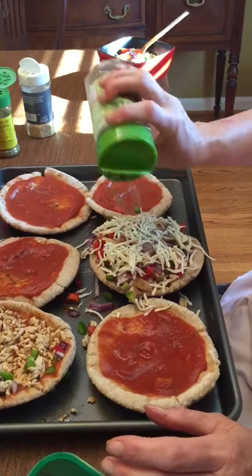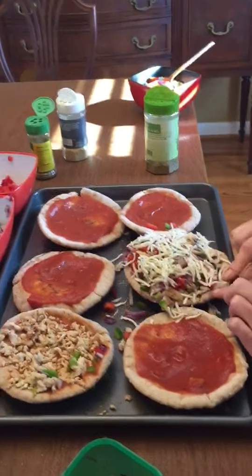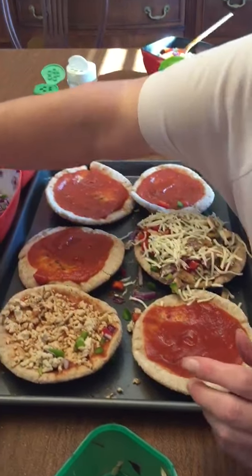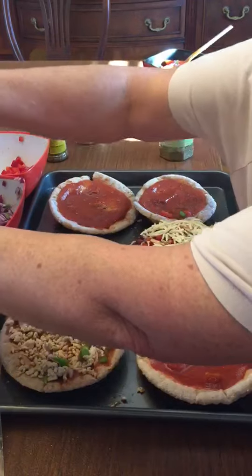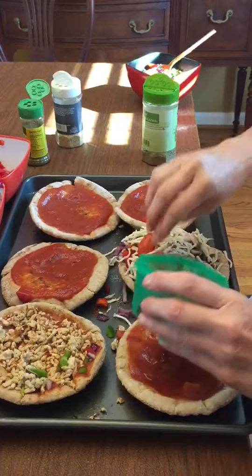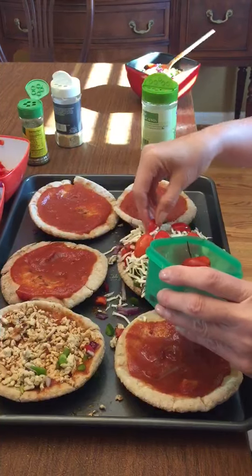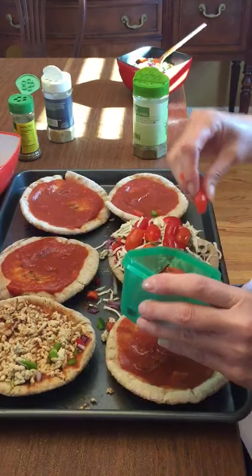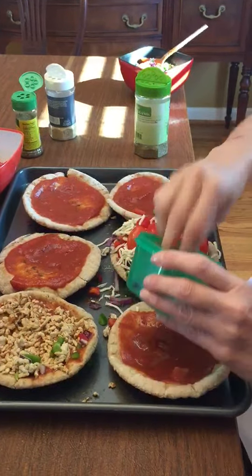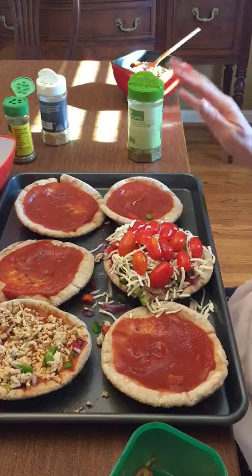I sprinkle extra oregano because lots of oregano makes it taste good. So it counts as one yellow for the pita, a fourth of a purple for the marinara sauce, and about a cup and a half of veggies. I add about half a cup of tomatoes on top, then put it in the oven at 425°F and cook it for about 25 minutes. I check to see if it looks tender and crispy on the bottom; if not, I put it back in for another 10 minutes — and voila, there's my pizza!